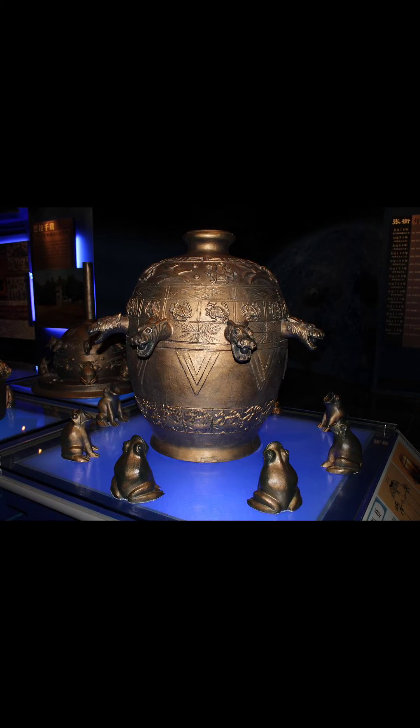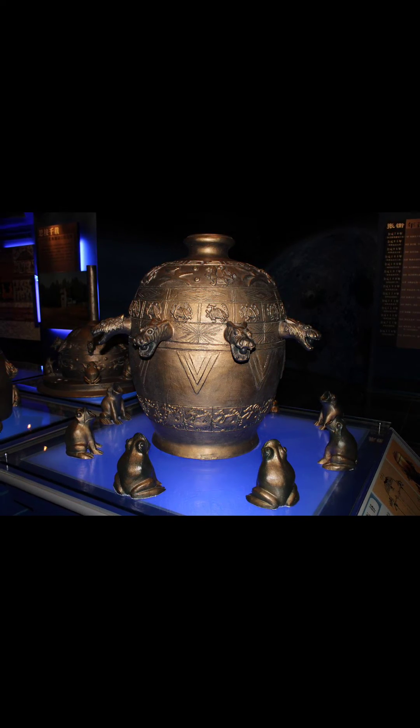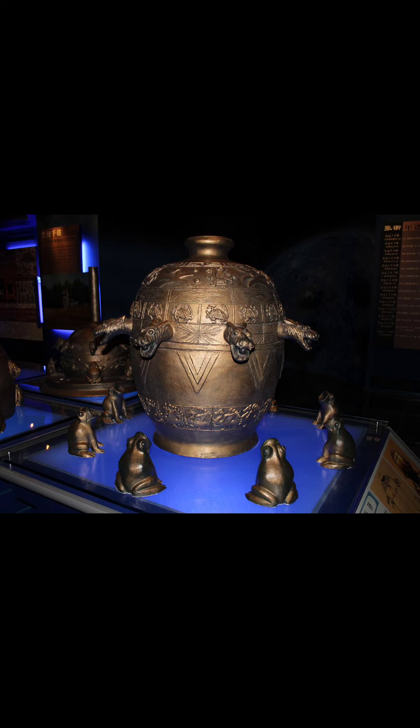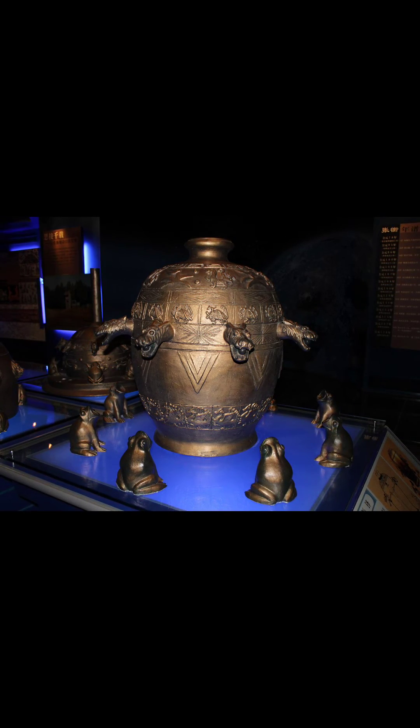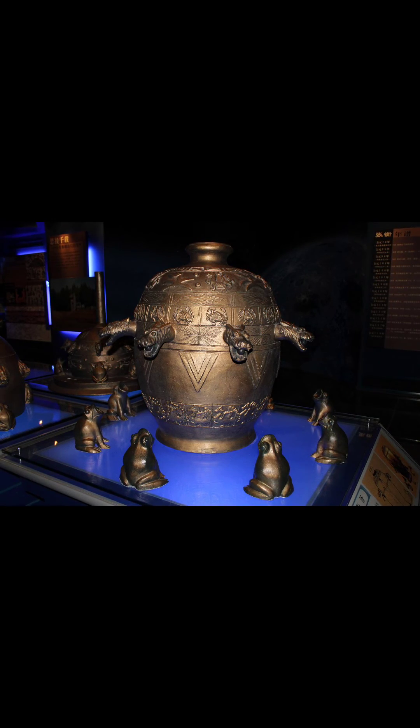Zhang Heng's pioneering invention marked a significant advancement in the field of seismology, enabling early earthquake detection and providing valuable insights into the earth's seismic activities. His seismoscope's ingenuity and effectiveness were unparalleled in its time, showcasing the remarkable engineering and scientific knowledge of ancient China's civilization.